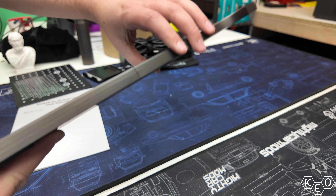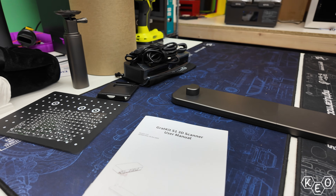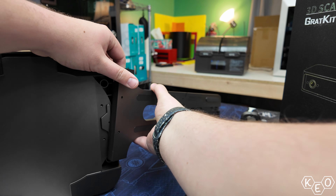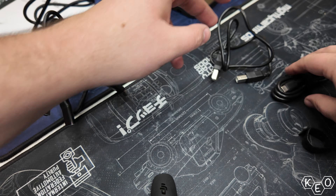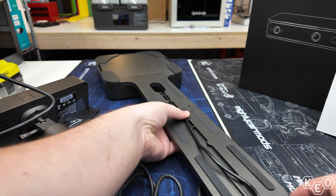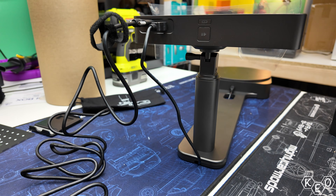The setup to get the scanner unit and the turntable unit on speaking terms is unsurprisingly simple, and the process keeps leading me to find myself impressed with the quality of everything. The materials are solid and feel beefy. The metal frame pieces fit together with great precision. All the screws are captive and already in place — no need to open a million different baggies, no dropped screws because you have shaky hands. They're all in place; you just tighten them up when you're ready. Amazing.